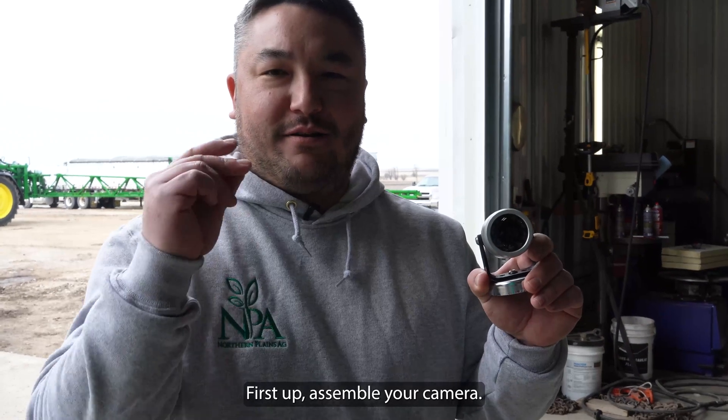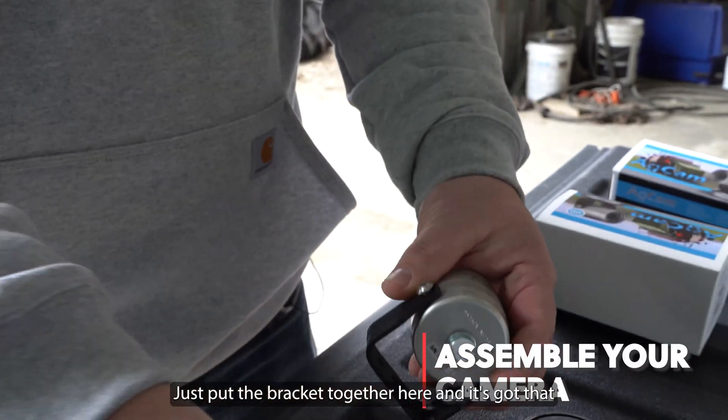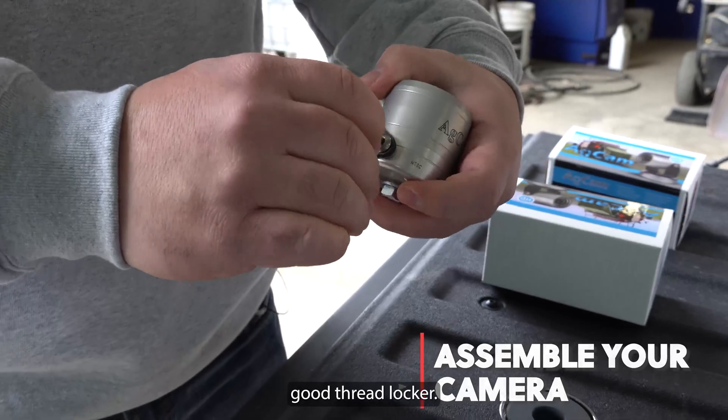First step, assemble your camera. I'll just put the bracket together here and it's got that good thread locker.